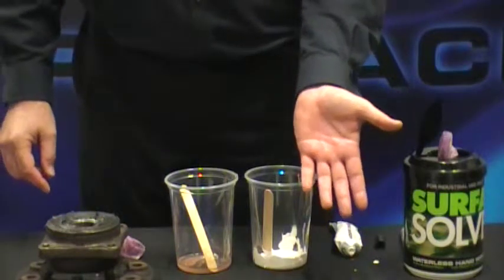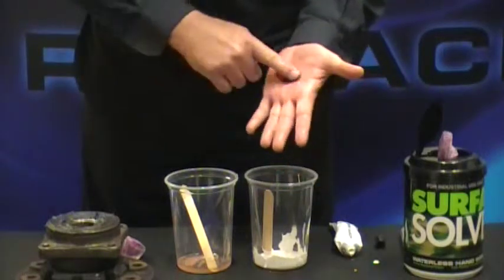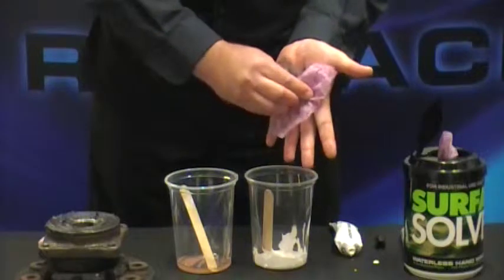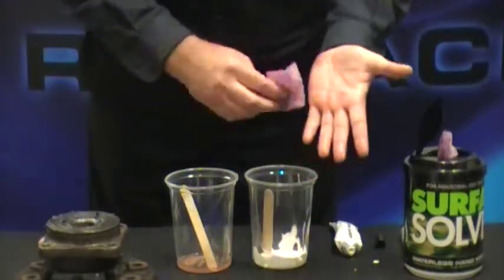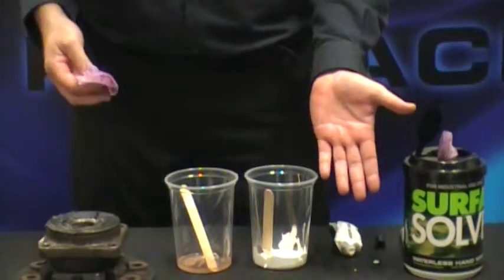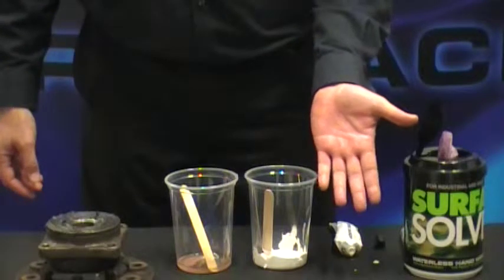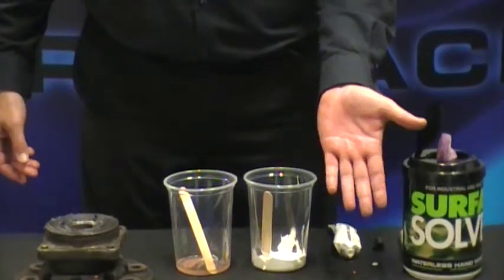Next will be the grease from the wheel bearing. Very messy. These wipes are great to keep in your car for emergencies in the event you have a tire blowout and need to change your tires — you can clean your hands right on the spot. So there you have it: five very difficult products to clean and one clean hand.